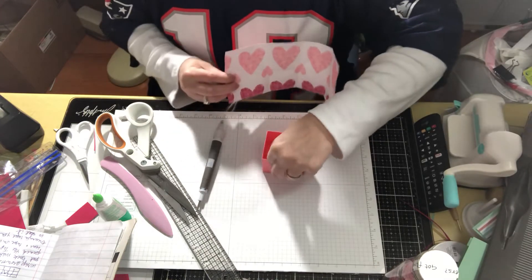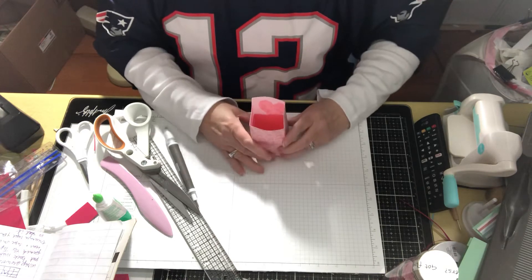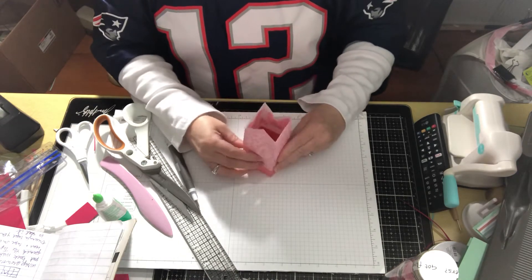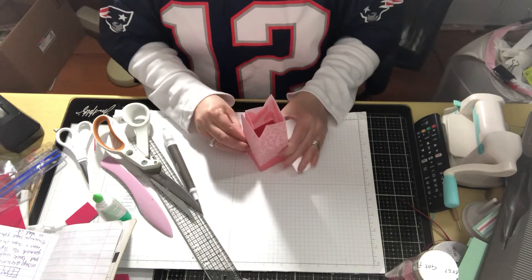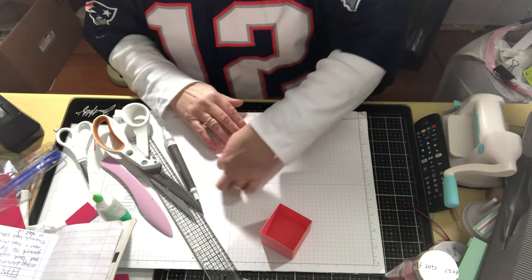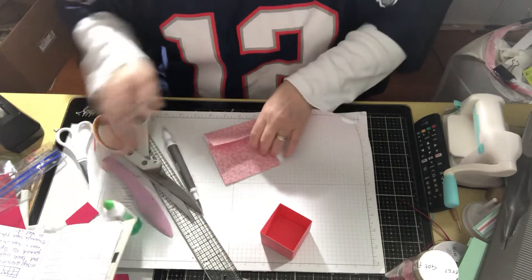I'm going to wait and wrap it around the box to see if I should cut that piece off. I've got my score line in the back so I want my scored piece in the back. I'm doing this so I can judge how tight I want it — you don't want it to slip down, but when you put the candy in it'll stay whatever way you want. So I'm going to take this off, put some glue on here, and we'll see.